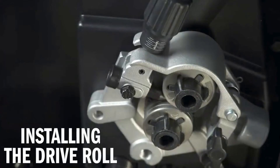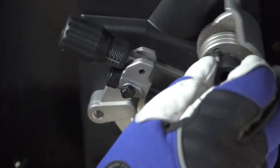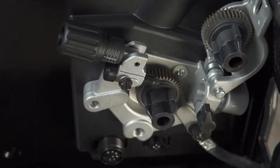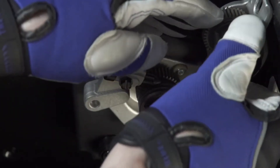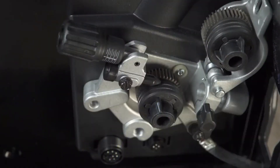The Multimatic 235 is shipped with a set of 030-035 combination drive rolls. Remove these drive rolls and replace with V-knurled drive rolls that will match the wire diameter. To ensure the drive roll groove matches the selected wire, insert the drive roll onto the drive roll carrier so that the desired wire diameter is facing out on the drive roll.